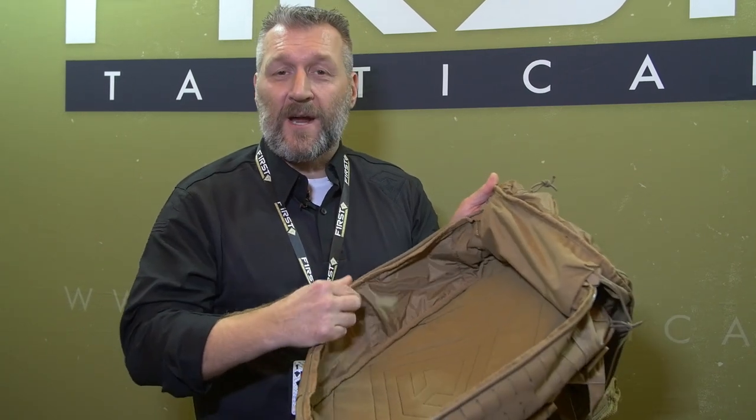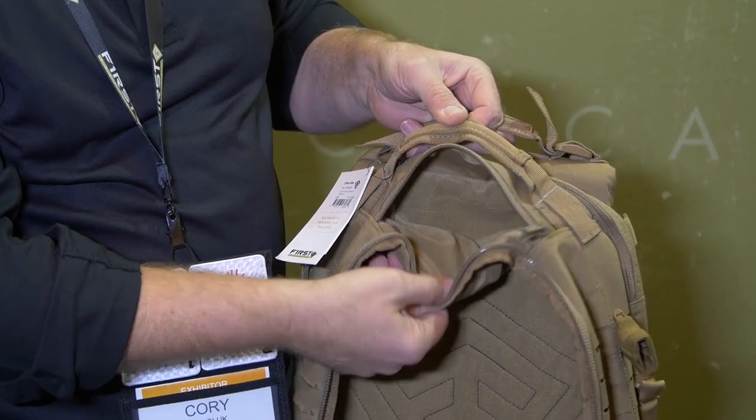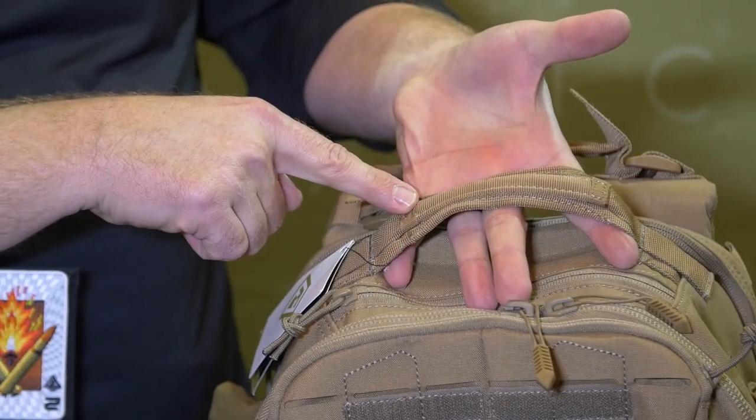On the side of the main compartment, I have two organizer pockets — organizing not just up, but also tall. Up at the very top of the backpack, we have a fleece-lined pocket designed to hang as a hammock pocket, not a hanging pocket, so your sunglasses don't get crushed. Up on top, there's also reinforcement on the top handle.